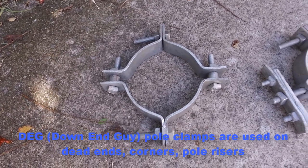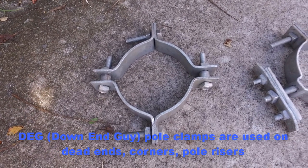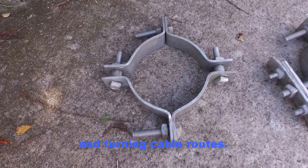DEG, or down-end guy, pole clamps are used on dead ends, corners, pole risers, and turning cable ropes.